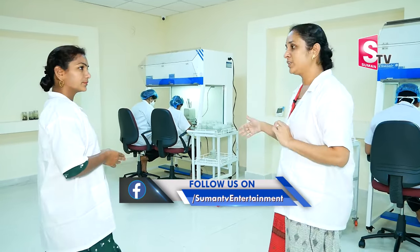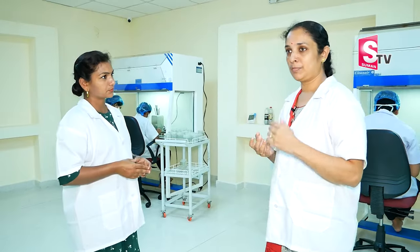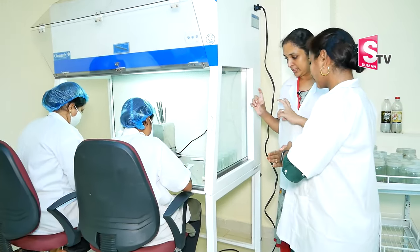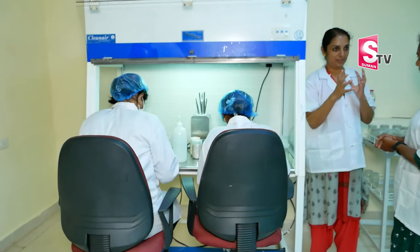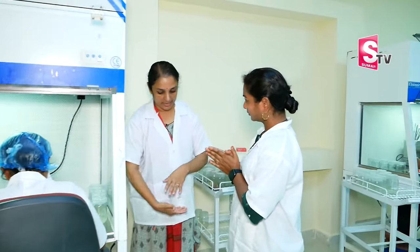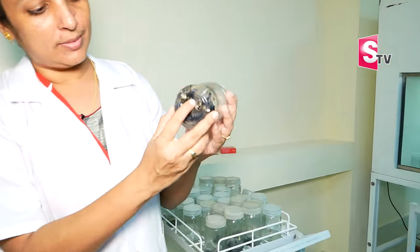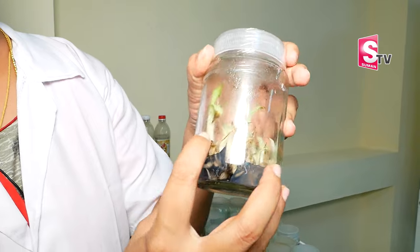There are 4 members of staff. We also have students here — 3 workers with jobs. We have AELP and agriculture students who have been here for 3 months, and we train them. We plant the cultures and inoculate the soil, and the plants grow like this in the bottles.